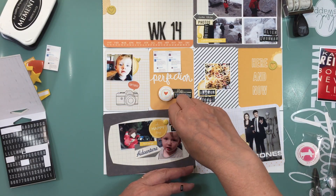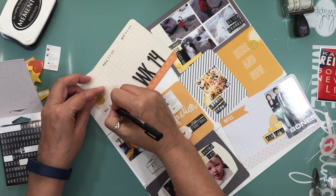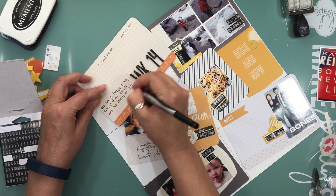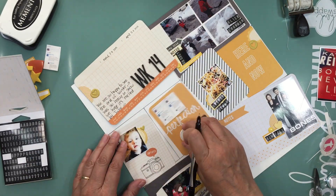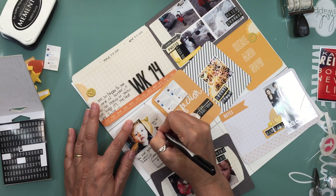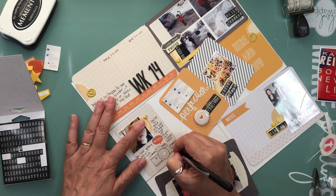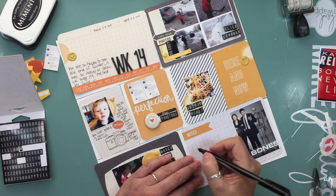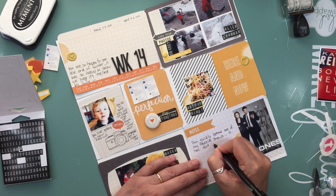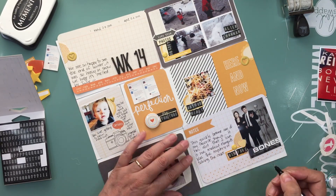Those are my two favorite things in TV shows. Plus the star of the show — David, I won't even try to say his last name — who doesn't remember him from Buffy the Vampire Slayer and Angel? I loved him back then and I loved him in this show too. I like to document the shows I watch, especially if I don't have a lot of photos that week, so that years ahead I can go back and see what I was watching at that time.